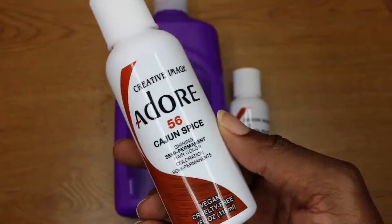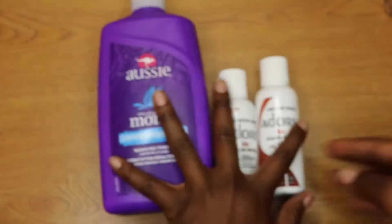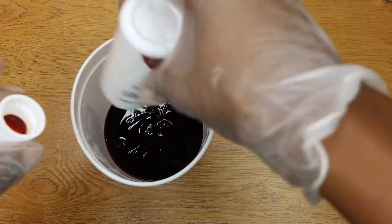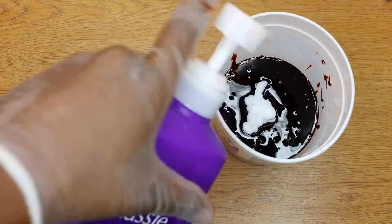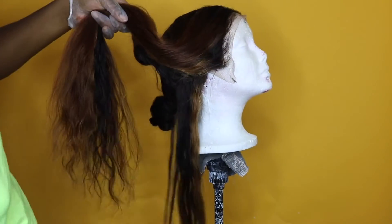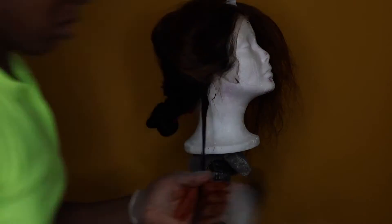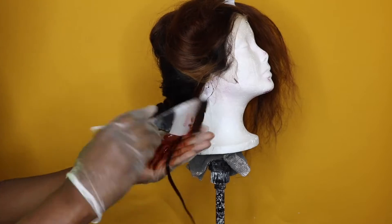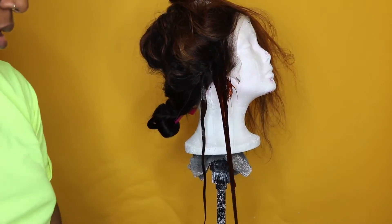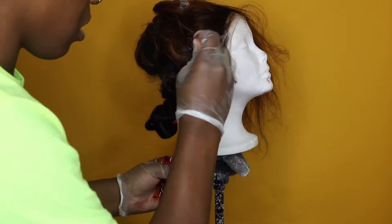I wanted to make sure the color came up well on the light brown base, which it did. But this is actually where I make my mistake. I used Adore Cajun Spice — two bottles of it — poured both into a container, then added two and a half pumps of Ozzy Moist conditioner. That's where I went wrong. On the strand test I only used the Cajun Spice with no conditioner added. I watched a lot of videos where people said adding conditioner makes the color more vibrant and brighter, which I thought I wanted, but I really didn't need it.